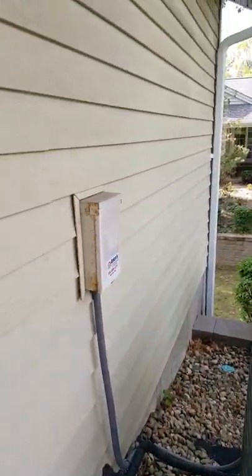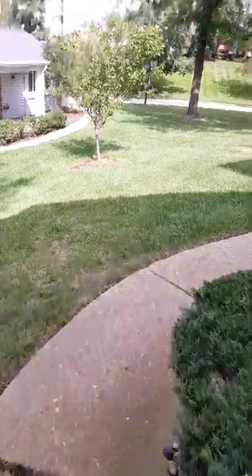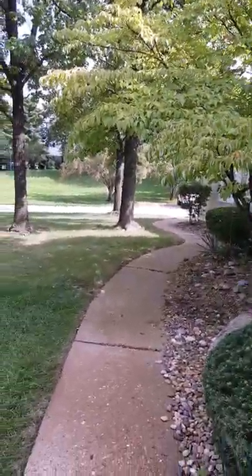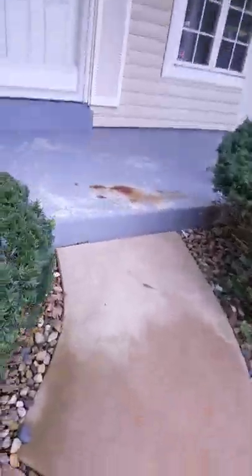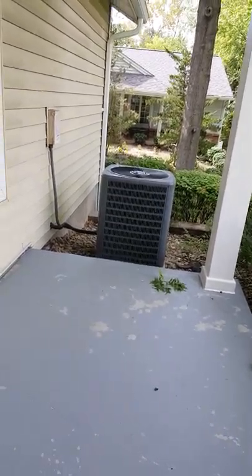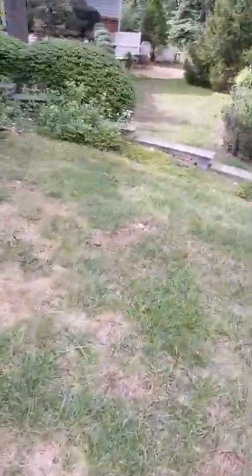To summarize: new AC unit, new pad, new wall penetration, new lines, new disconnect, new whip — and he'll paint the existing disconnect. For parking, park over where my truck is and walk back; to get the AC unit you go up and around here. The thermostat is in the hallway — we're going to get rid of the existing one and go to the Vision Pro 8000.